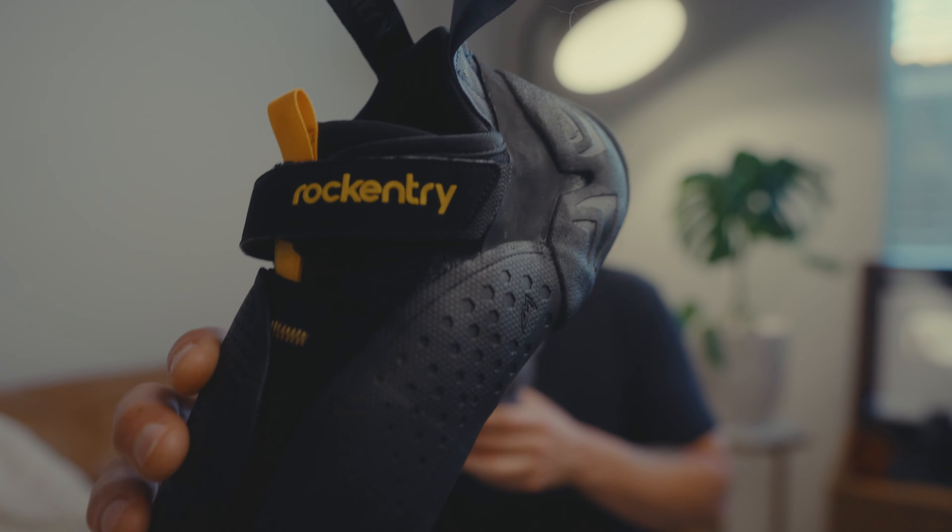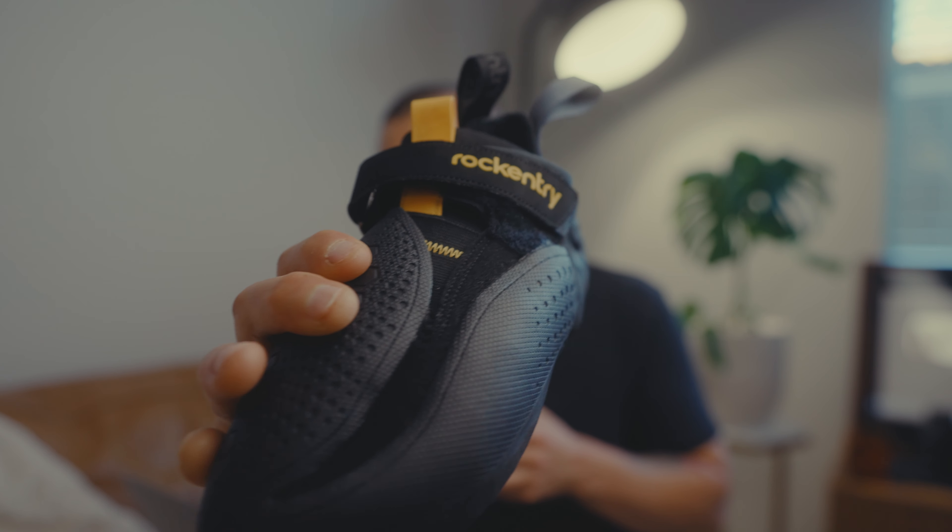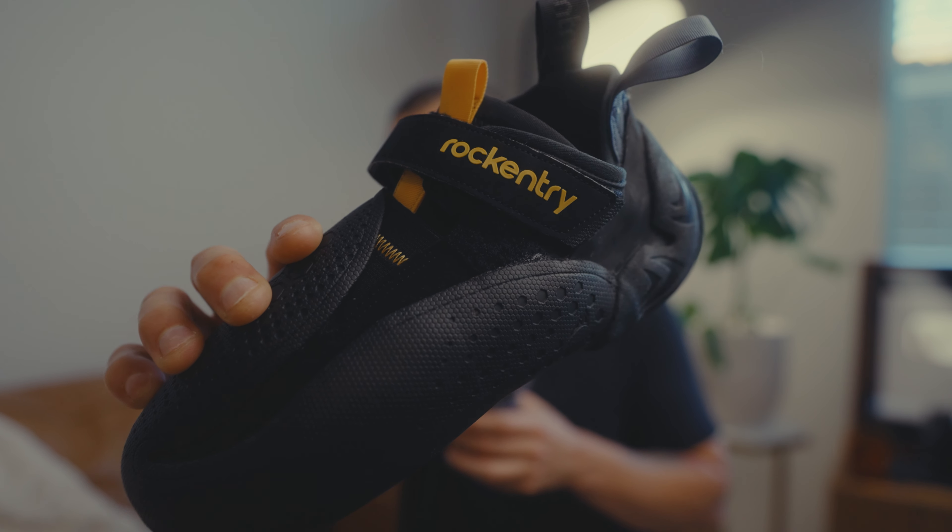Rock Entry Drones 2.0 — September 30th is the last day for pre-orders, so be sure to grab yourself a pair.